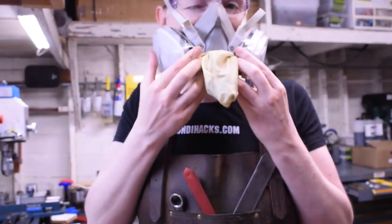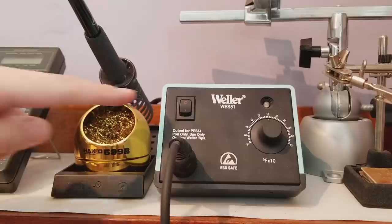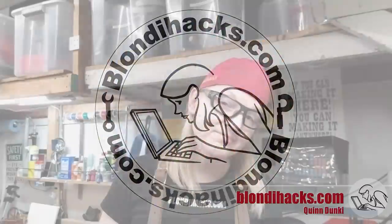Don't ever let anyone tell you you can't invert a latex glove while wearing a respirator. Hello internet, my name is Quentin and this is Blondie Hacks.